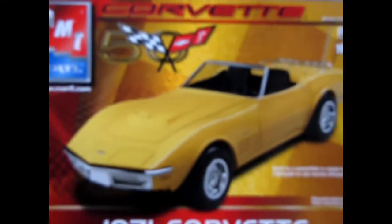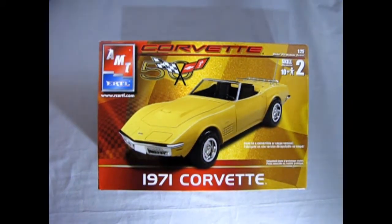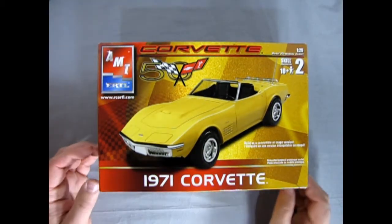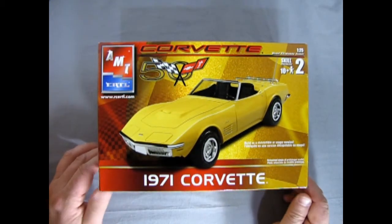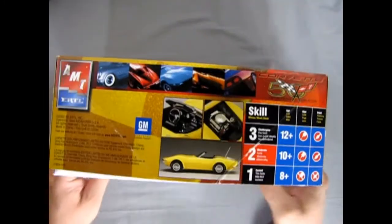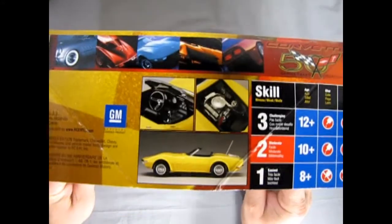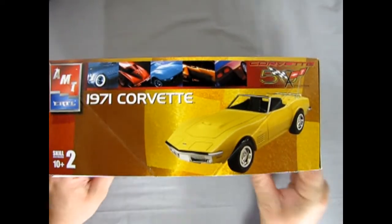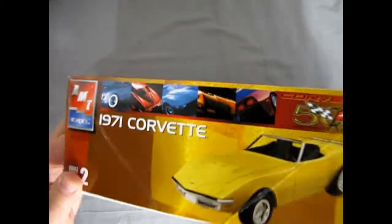Now we roll all the way back to our 1971 Corvette showroom where we get to take a look at the amazing convertible. This is a 50th anniversary issue of our great Corvette kit. And as you can see, they give you some pretty neat pictures here on the side of the box — flip it over — a nice yellow Corvette with the luggage rack, a convertible.